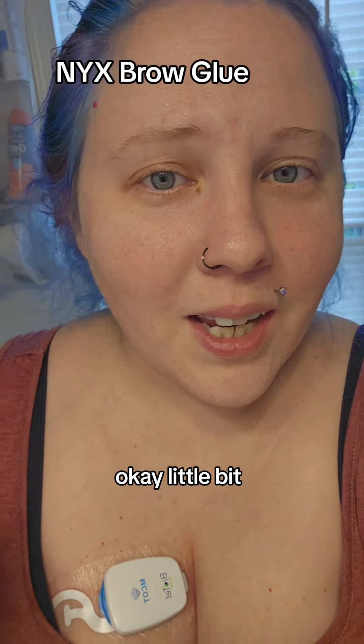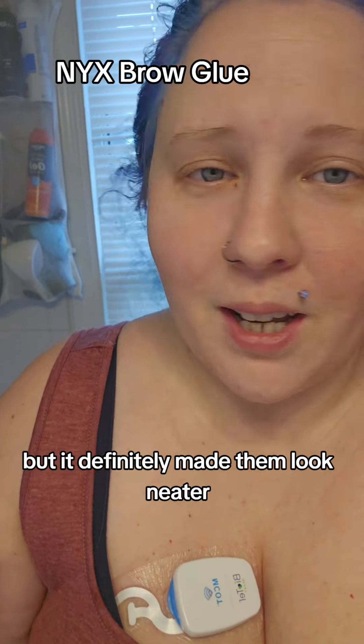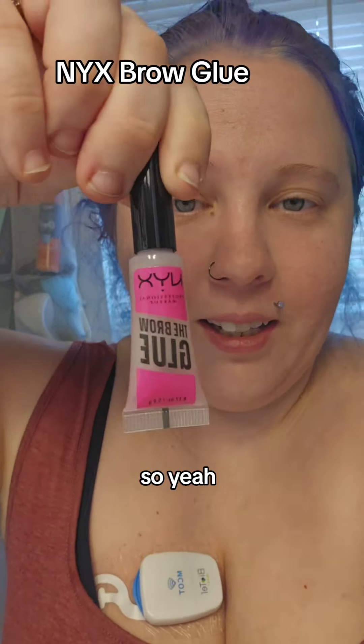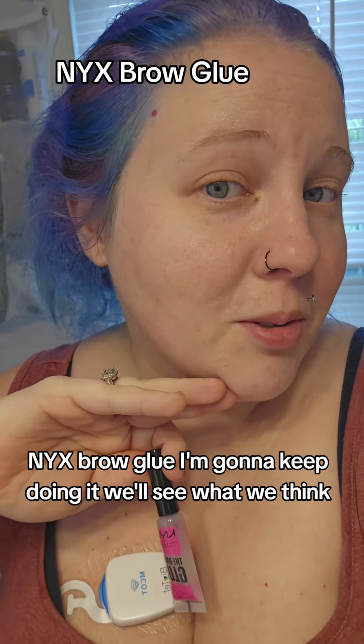I don't think it gave me more eyebrows, but it definitely made them look neater. I'm cool with it. NYX brow glue — I'm going to keep doing it and we'll see what we think.